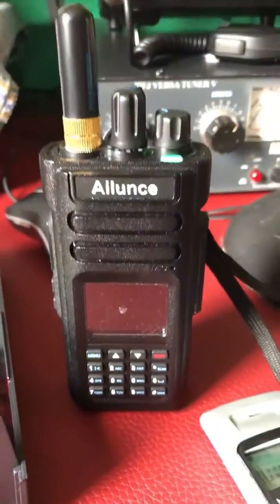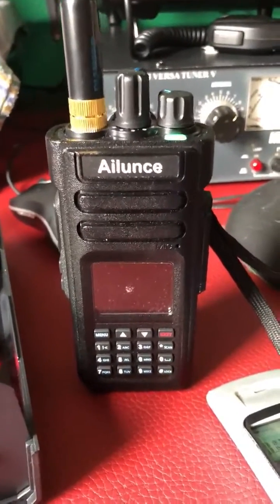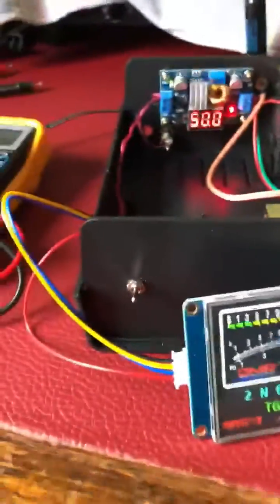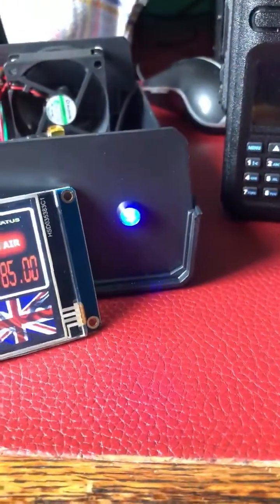And this by the way is an Ailunce HD1 dual band DMR radio. So there we go, it's all together. I've got an on/off switch on the front.